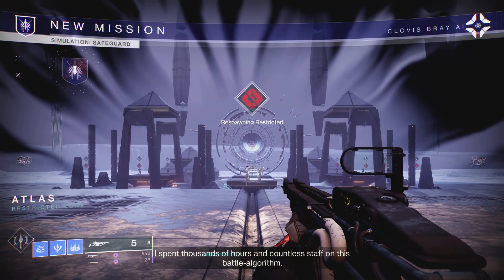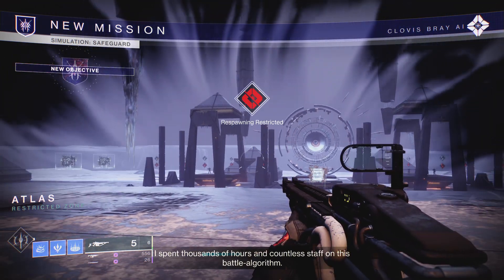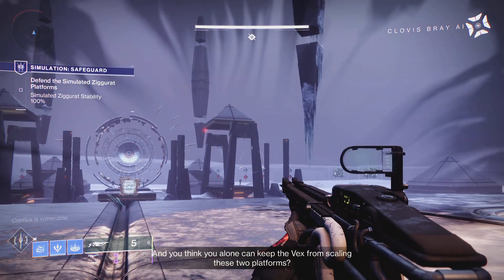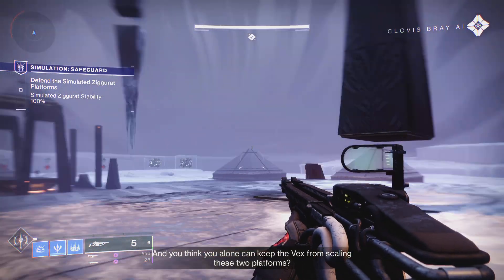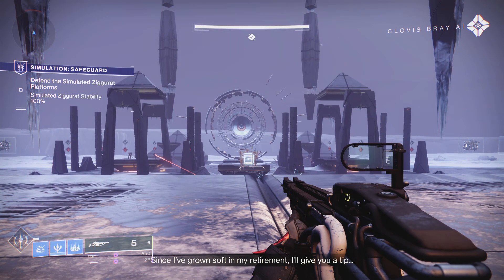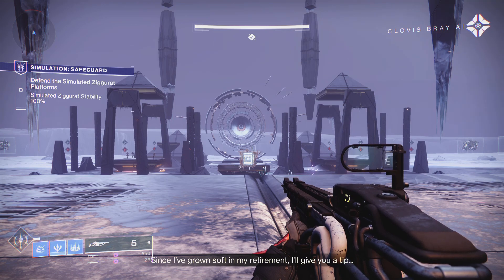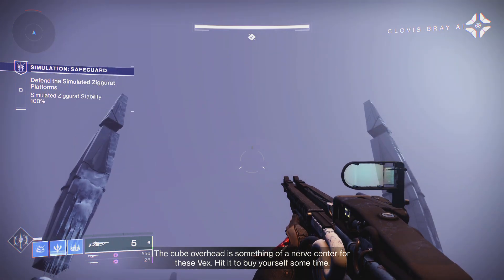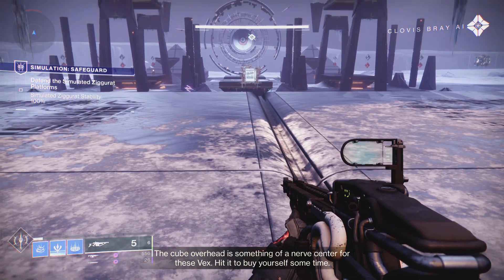I spent thousands of hours and countless staff on this battle album. And you think you alone can keep the Vex from scaling these two platforms? Since I've grown soft in my retirement, I'll give you a tip. The cube overhead is something of a nerve center for these Vex. Be hidden to buy yourself some time.